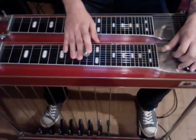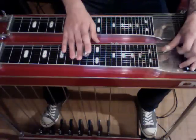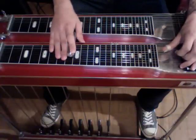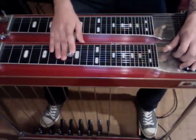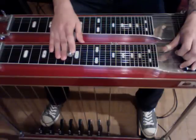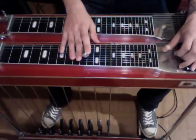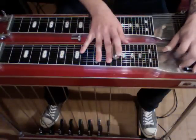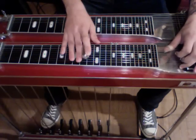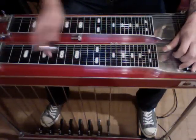Okay, and then the last part: we're doing a little walk down on strings 5 and 4. We have our A pedal down still. We're going to strike 5 and 4, slide down two frets, and then let go of our pedals and engage the E lever. And that's the end of the solo. So we'll go through it real slow. All right, good luck, have fun with it. Keep stealing away.